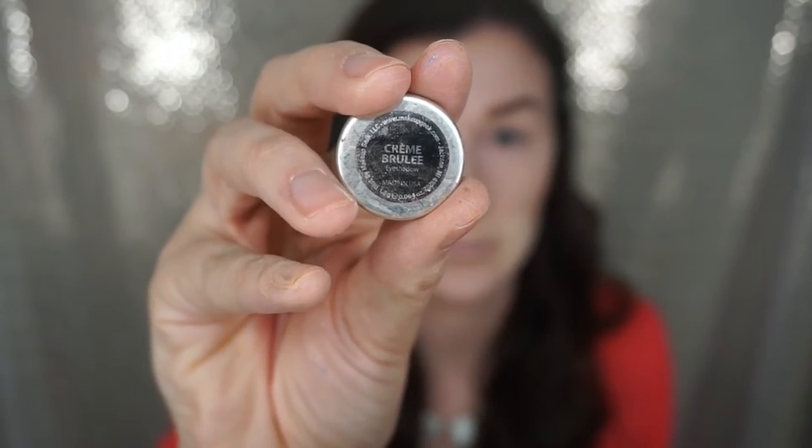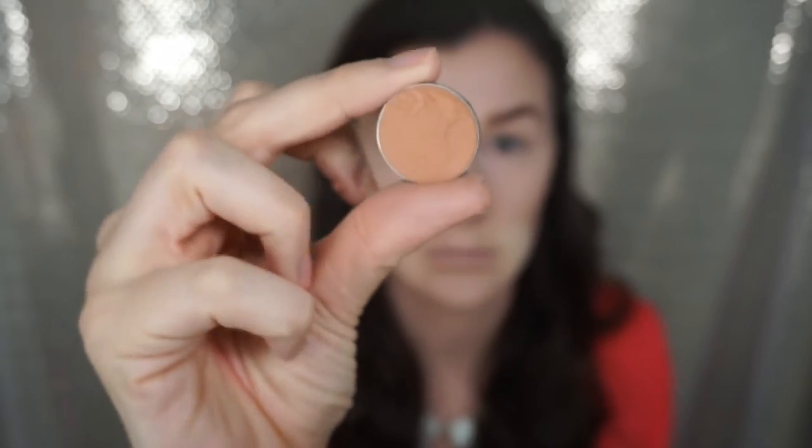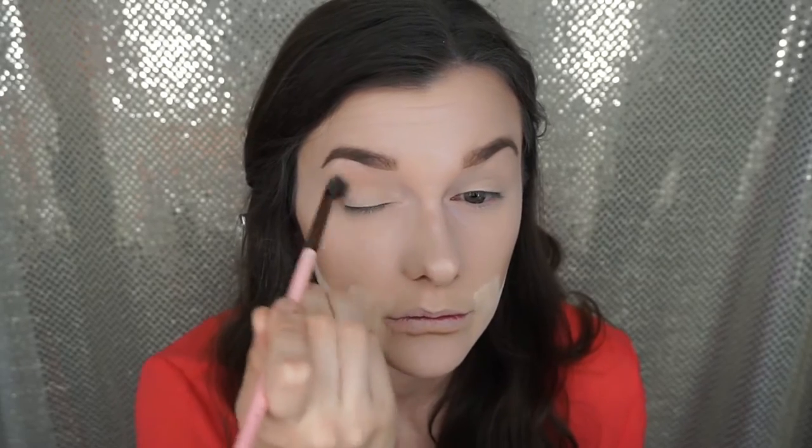Now I'm wiping off the baking we did underneath the eyes, on the forehead, and on the nose. I'll be leaving the one underneath the contour until I'm ready to put blush on. Now I'm going to be using Creme Brulee by Makeup Geek, which is one of my favorite transition shades — absolutely gorgeous. I'm placing this right above my crease with windshield wiper motions, and also taking the elf blush palette coral color and blending that underneath.